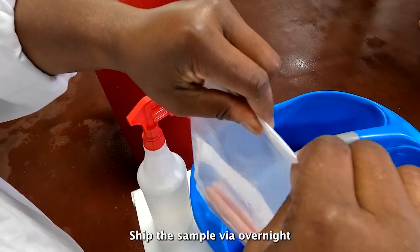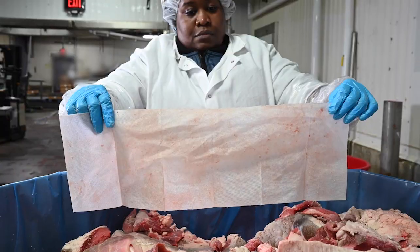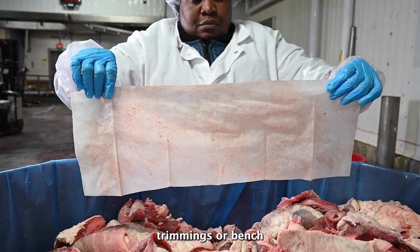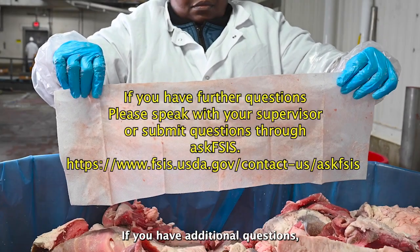Ship the sample via overnight courier. This completes our cloth sampling of raw beef manufacturing trimmings or bench trim products from a combo bin or boxes. If you have additional questions, please discuss them with your supervisor or submit questions through Ask FSIS.